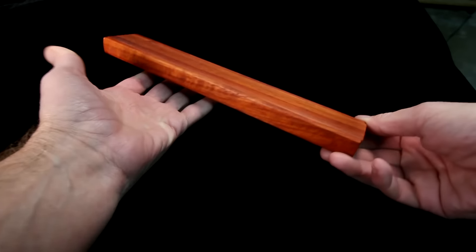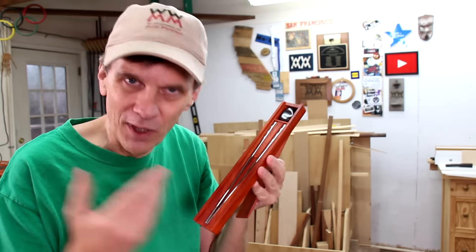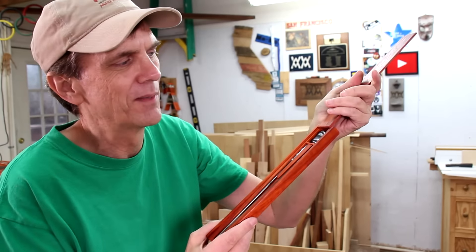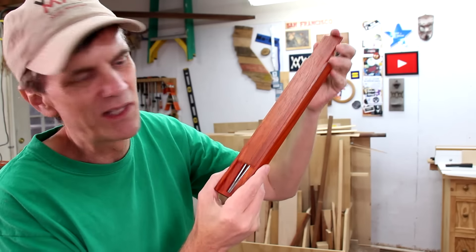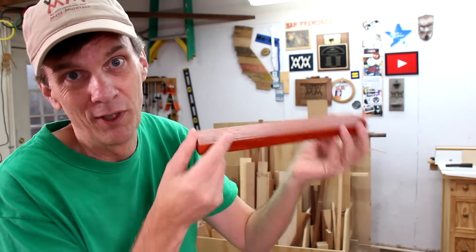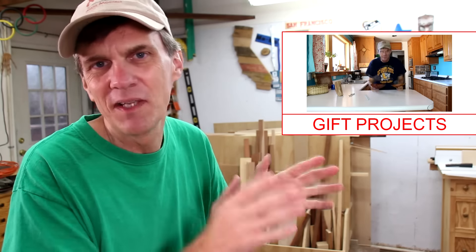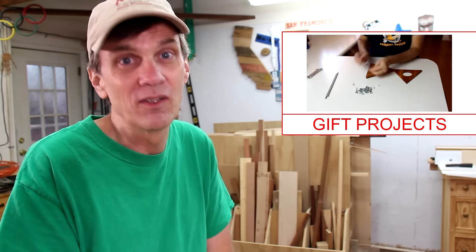I hope you enjoyed the sliding dovetail gift box. They're pretty easy to make and they really are a special way of giving somebody a gift. It's fun to customize it to fit whatever you want to put in it. If you're looking for more ideas for gift projects for the holidays, check out this playlist — lots of ideas and inspiration, and plenty of easy projects that aren't going to cost you a lot of money.